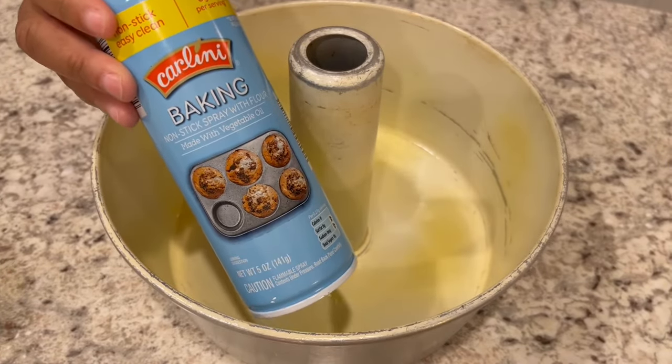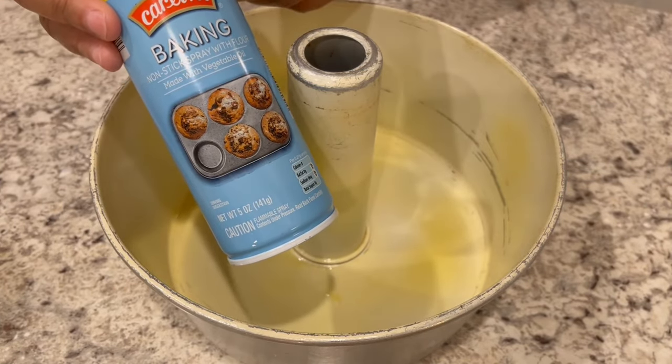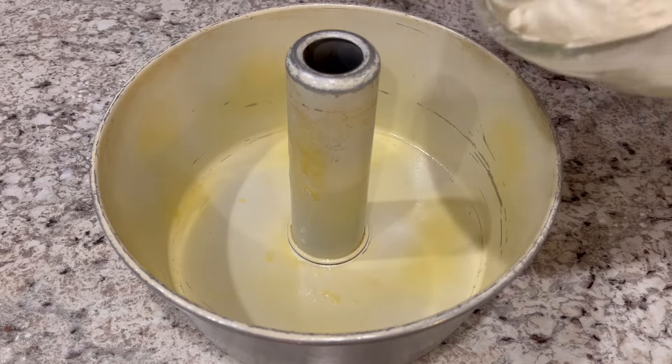This is the one that I'm using — it's from Aldi, but any brand will do. Make sure it's a baking spray; a baking spray has oil and flour in it. And you're just going to pour your batter evenly into your pan.